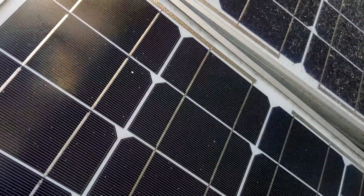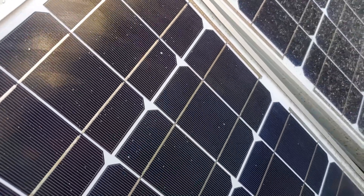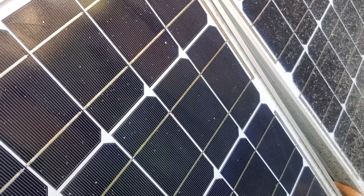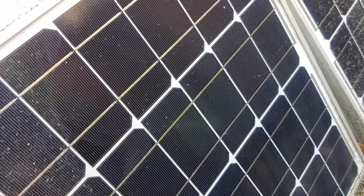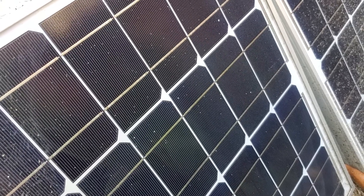Dry that off with the other side and you can see now this is a lot better than it was. You can see the contrast between the dirty side and the clean side. You just want to do that probably once a month to keep these in good condition.